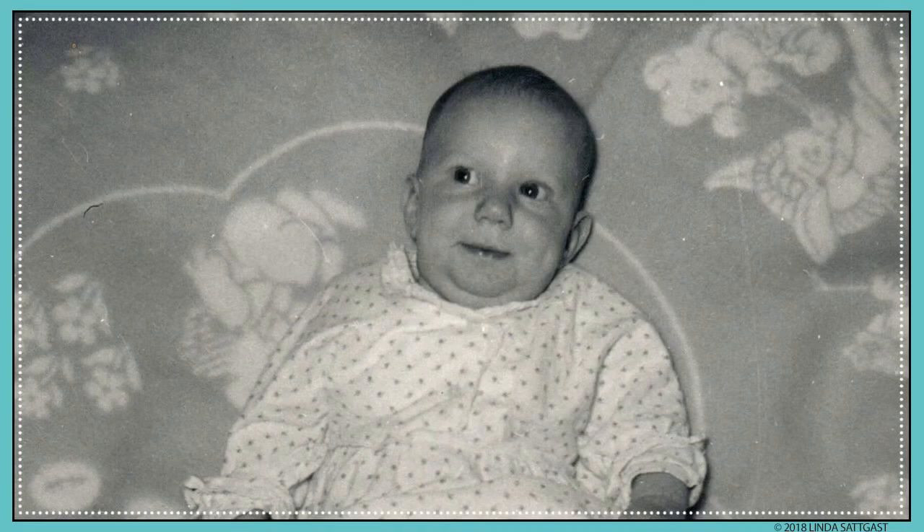Here's another scan after cleaning the scanner. The straight line is gone, but you can still see the scratches on the photo itself.